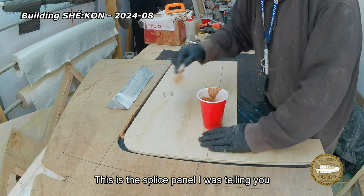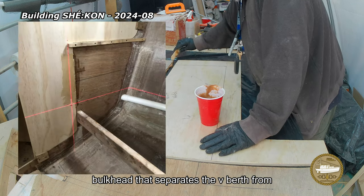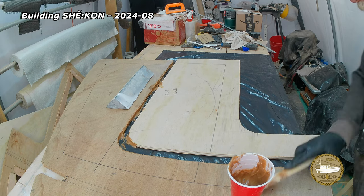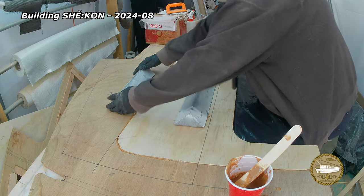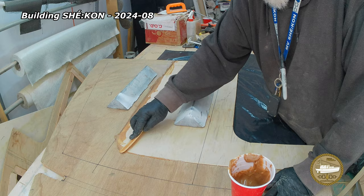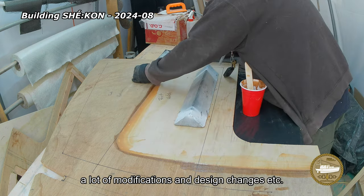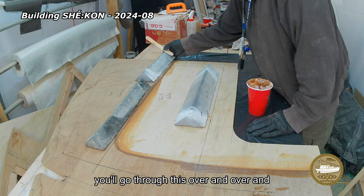This is the splice panel I was telling you about. It's required because of the modifications we made to the bulkhead that separates the v-berth from the rest of the forward cabin. If you've ever built a boat or are considering one, you realize that building your own boat involves a lot of modifications and design changes, and it all means a lot of extra work — and you'll go through this over and over again.